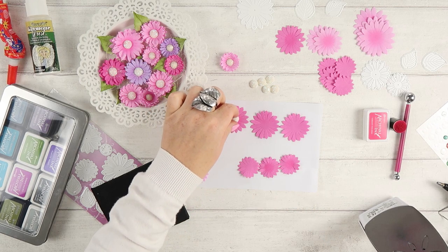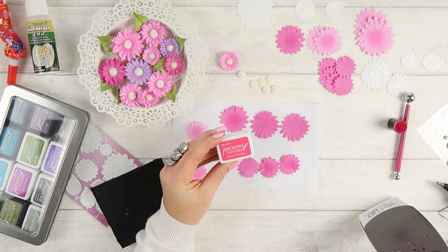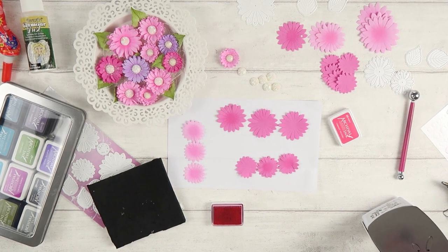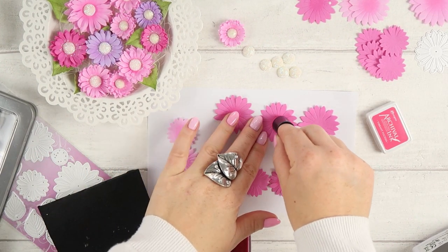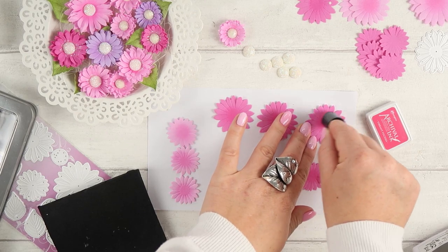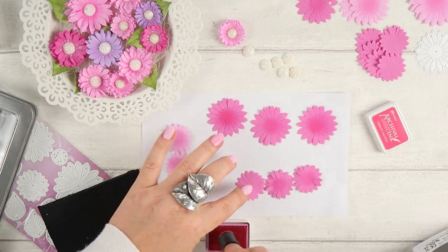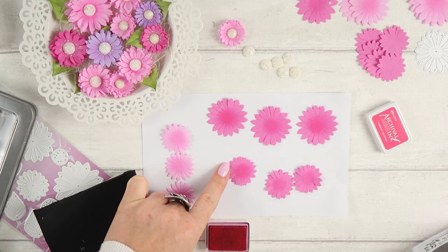I'm also adding a bit of color in the center of each layer. After making the video I thought adding color only on the top layer would probably be enough, but just in case I added it on each layer. I'm using the same color as the foamiran, only a darker shade — for the pink I used pink, for the purple I used purple ink.